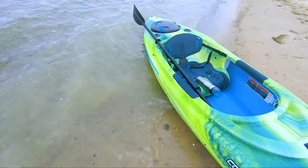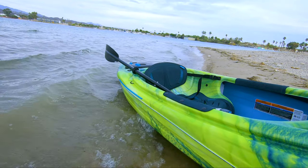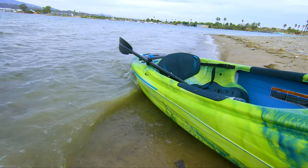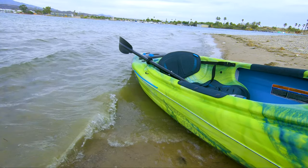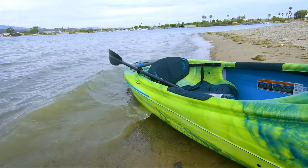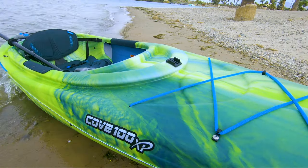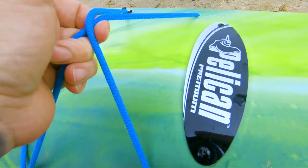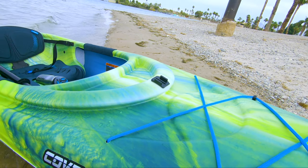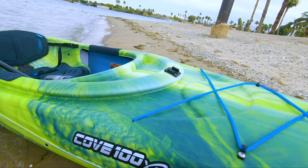I noticed on this side it has a bungee cord. I'm pretty sure that's for an anchor, but tell me if I'm wrong — if anybody knows what that's for, let me know. And it's got the bungee cord up front here for more storage of whatever you want. I put the GoPro mount there, obviously — you guys saw that.